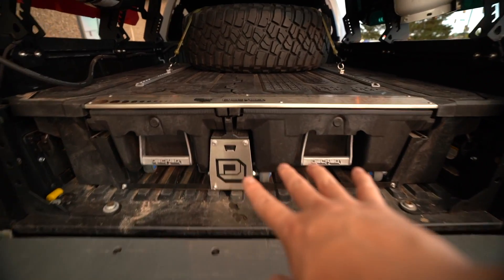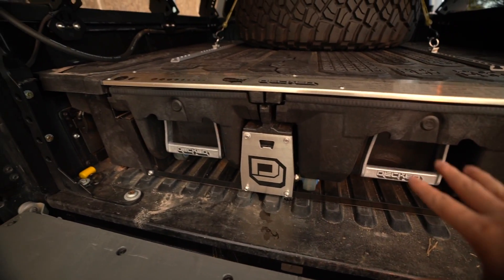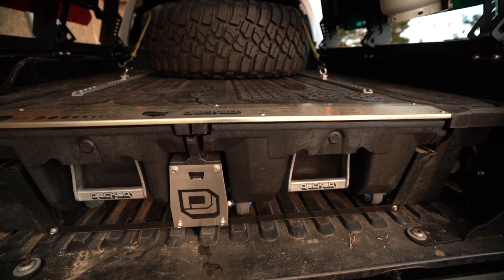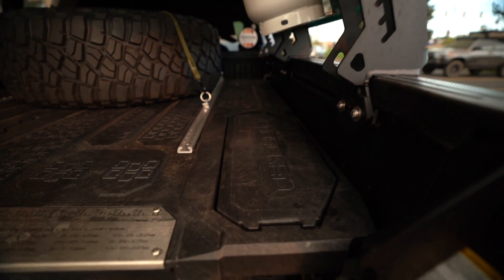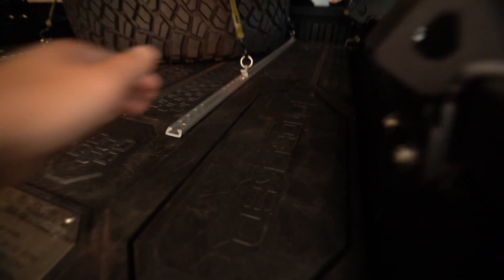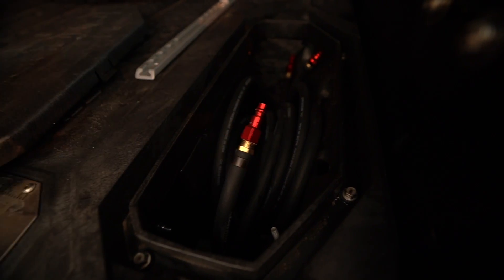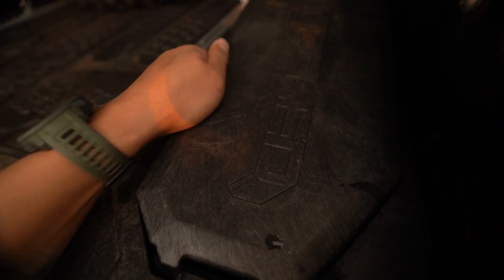As you can see when I was sliding those in, they do catch and kind of lock on by themselves. On the sides here, these are called ammo cans — that's what DECKED calls them. In here we have our QuickFlate hoses. Really nice and handy.